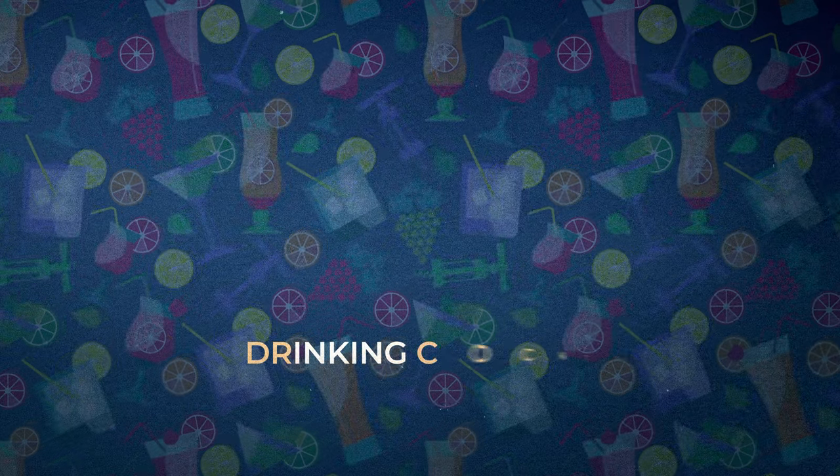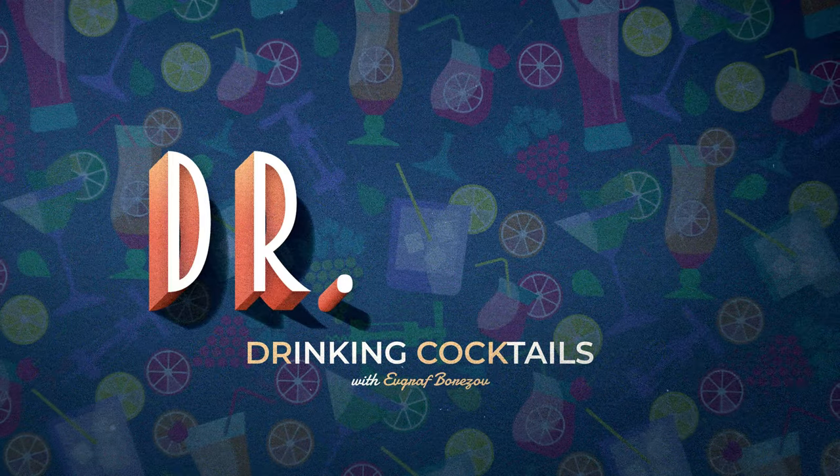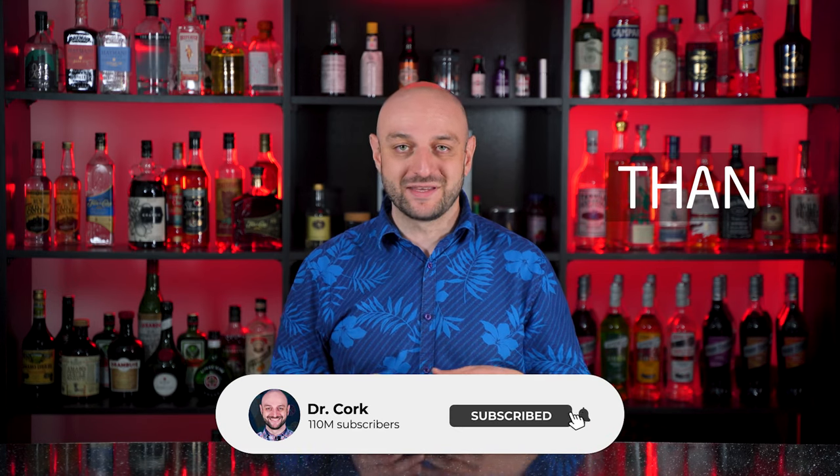Hey there! My name is Dr. Kork and today I'm going to make coffee liqueur at home. Coffee liqueur is easy to make and it is much cheaper than buying something like Kahlua or Mr. Black in the store.